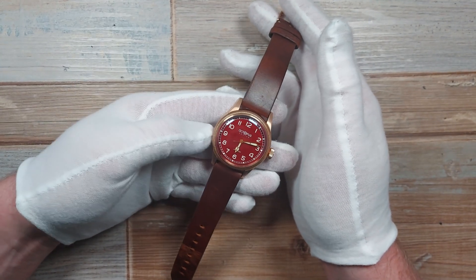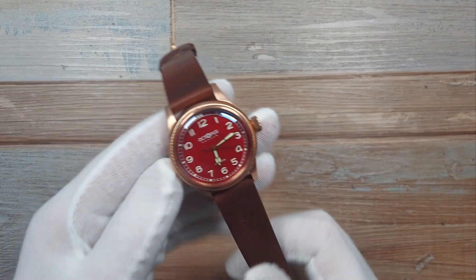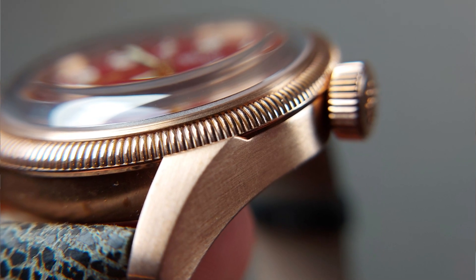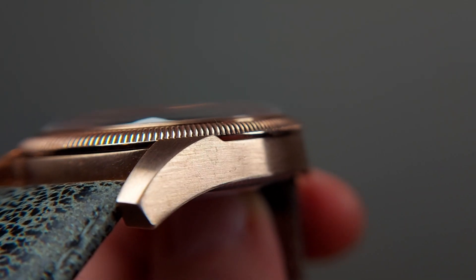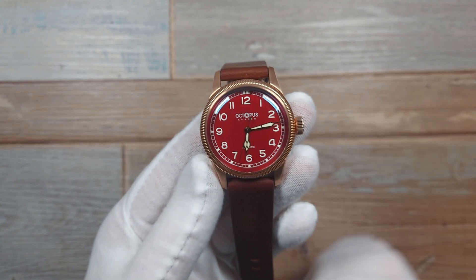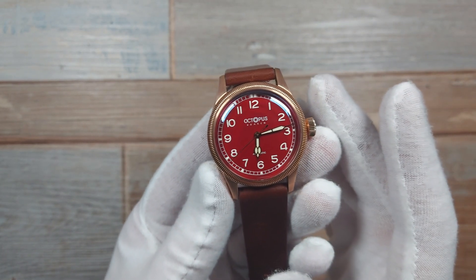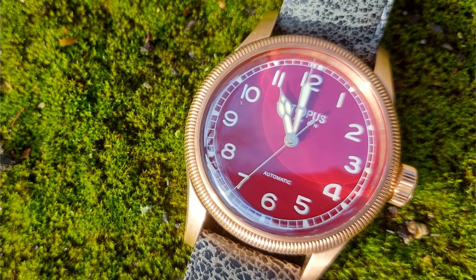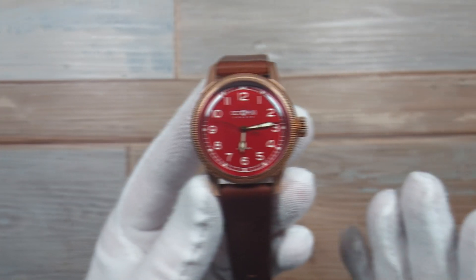Now it's time to start talking about the positives, because the positives do outweigh the negatives overall. Bronze — I love it. This is not too heavy for a bronze watch. You get a nice patina developing slowly over time; you can accelerate it using ammonia or eggs if you want to, but I think it's nice to let it age gracefully. You can end up with a beautiful, slightly darker finish that works beautifully with the earthy tones like the wine red dial and the dark brown strap.